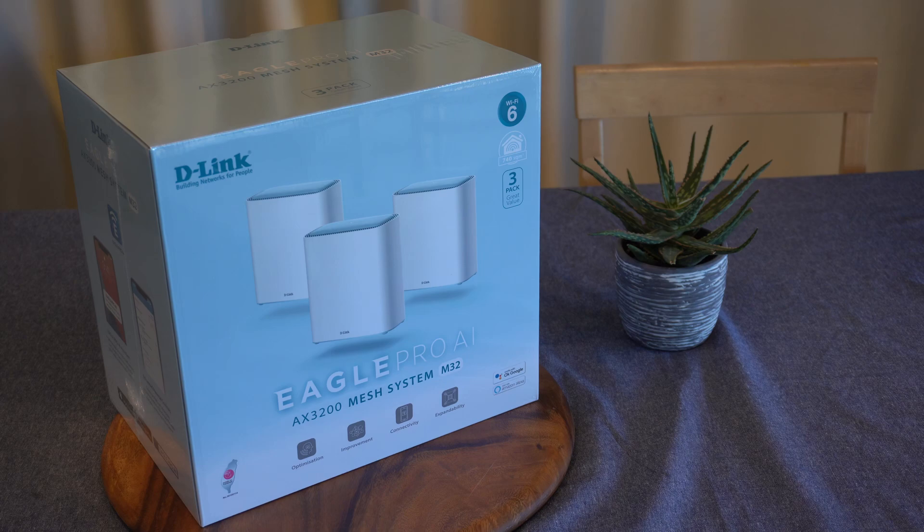Hi everyone, it's Adam here from Ads Productions with the review of the D-Link Eagle Pro AI AX3200 Mesh System.